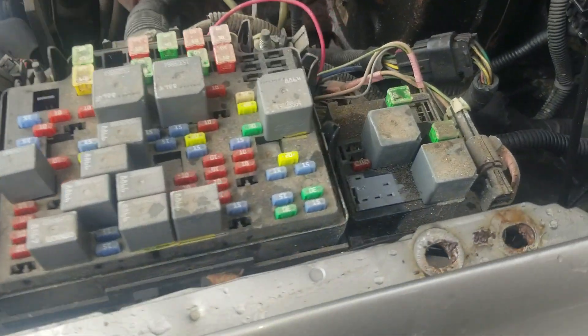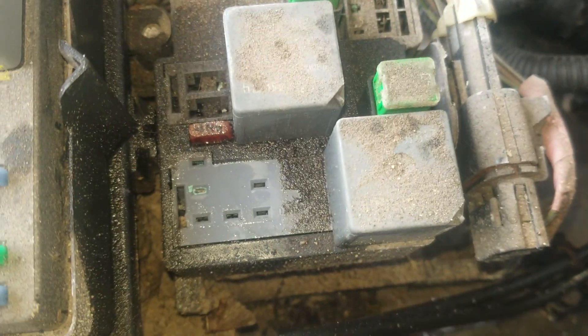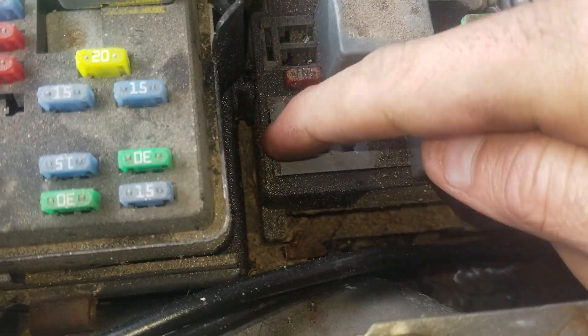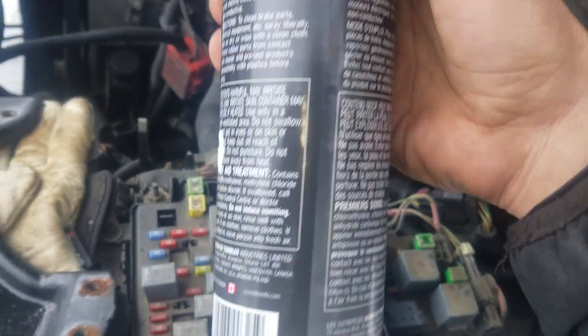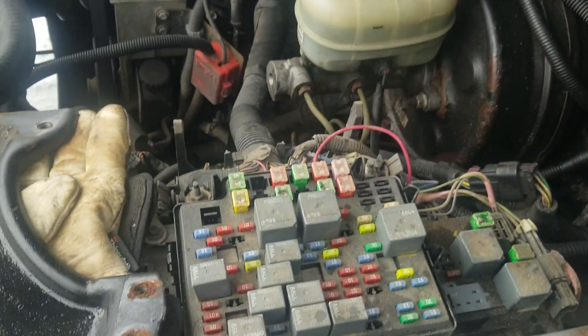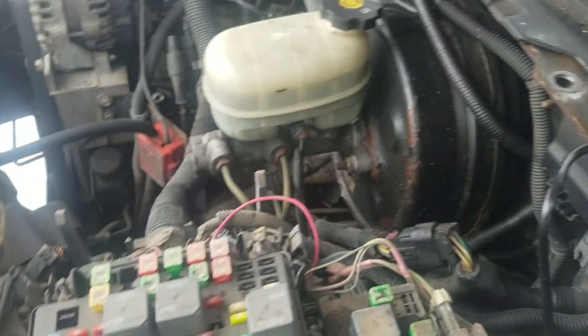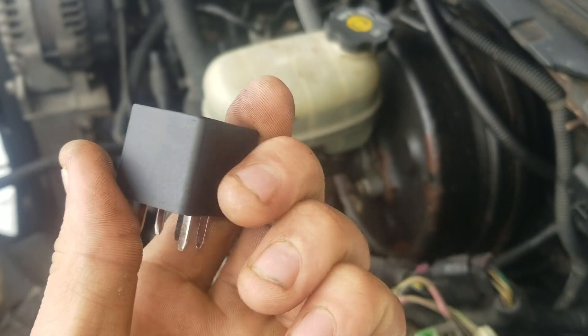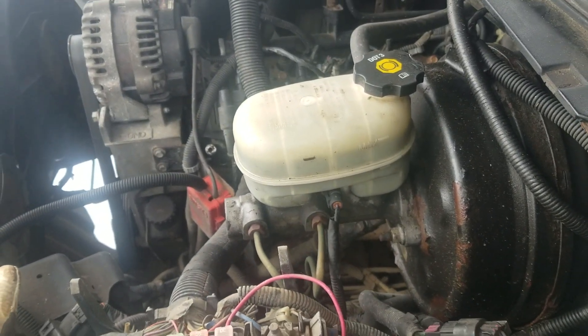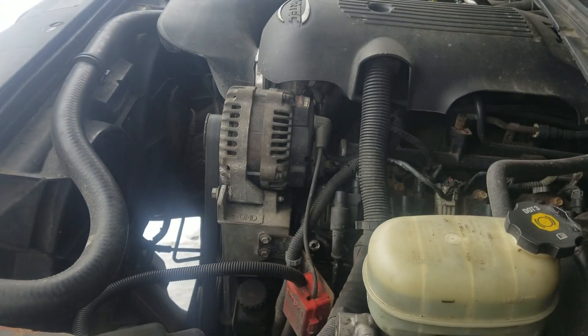Yes, this is me again. You can see this is kind of dirty, but this one is for cleaning. There's a new relay — let's see if the fan turns on. Turn on again.